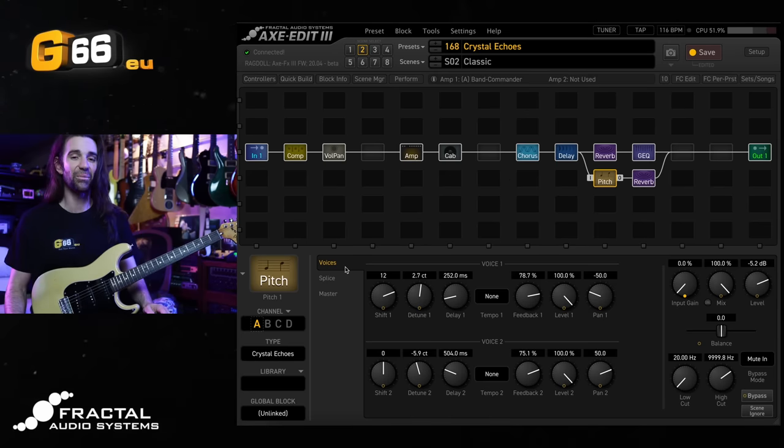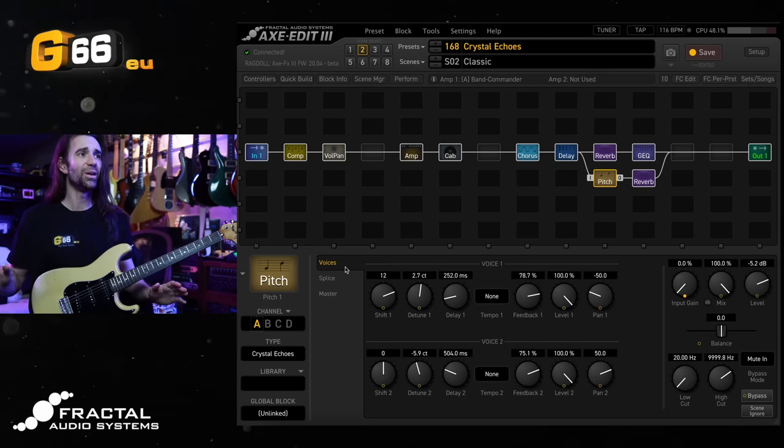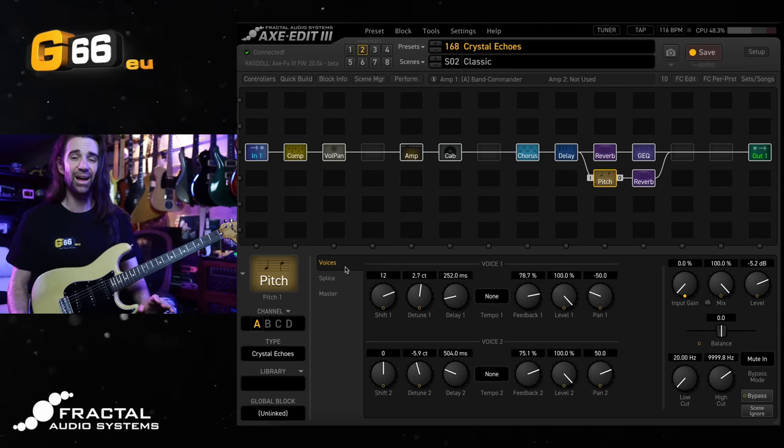I could play around with that effect all day. Like I said, it sounds absolutely magical. But if you open up this preset and look at a variety of blocks on there, it is a little bit hard to kind of draw out where that magical sound is coming from.